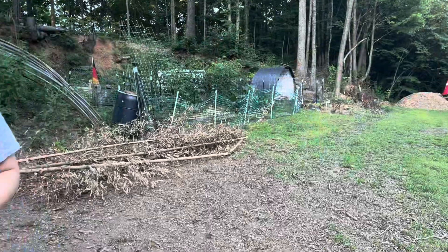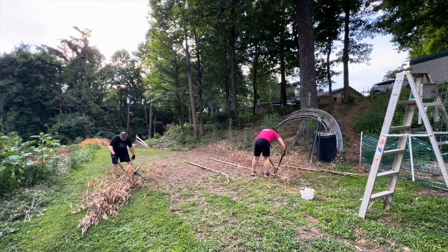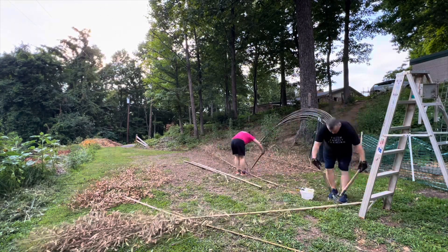One way to get the leaves off. Well, we made it back and we're clearing off all the leaves from the bamboo and we're getting ready to put these together to make our trellises for the tomato plants.